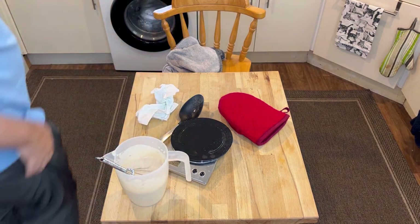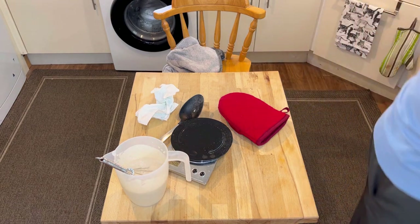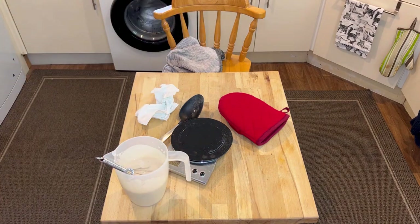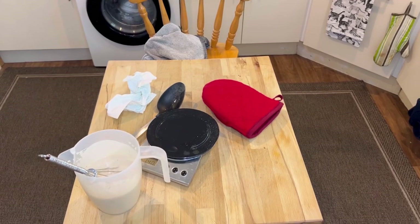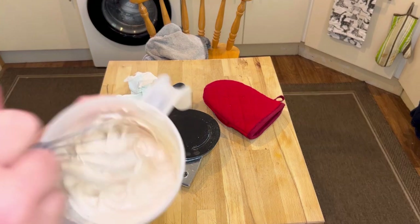That's ready. Give the sausages a quick turn. And whilst the sausages are taking a bit of a turn, I'm going to take this time to put the oven on to 160 degrees centigrade. I don't do toad in the hole much hotter than that because it doesn't go as well. It really has thickened up really well.